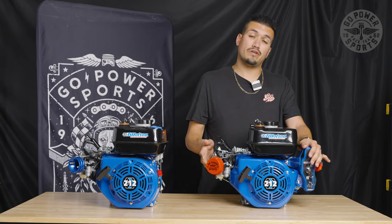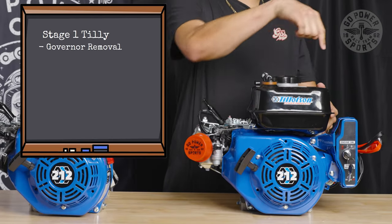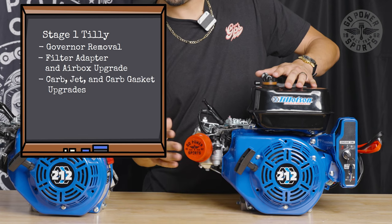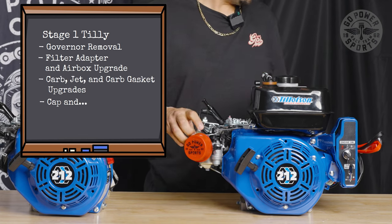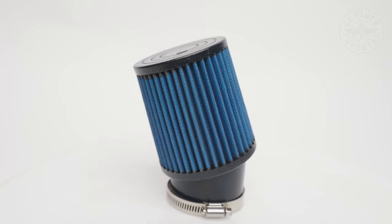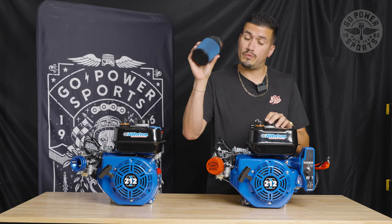For the electric one, you still get your electric start with the key and your whole setup. We do the governor removal, so we put the self-tapping bolt in — that will be internal, of course. We do the adapter, the carb jet, the cap. We do the carb gaskets for you guys. And you get a filter — that will come in the box. It will come in either red, blue, or black depending on your option and sometimes what we have available.